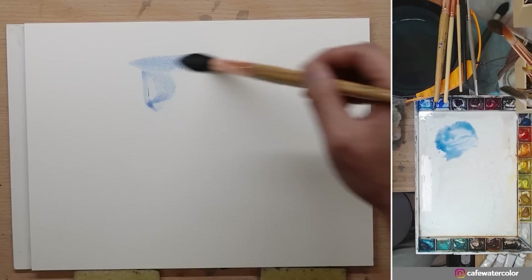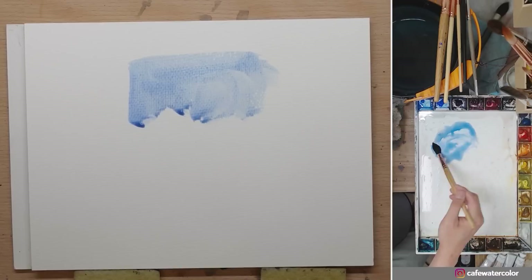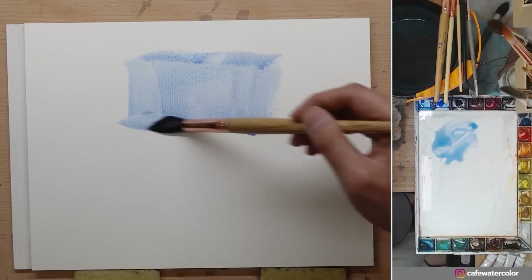Let me do a quick demo to show you on paper so you can understand it clearly. If you find my video helpful, please consider giving it a like and subscribe — ring the bell icon so you'll get notifications for my future videos. Here I'm using a cheaper paper from Mozart, but it should work just the same. I'm going to create a simple blue shade wash. My paper is a little bit tilted so you can see the bead gathered down here.